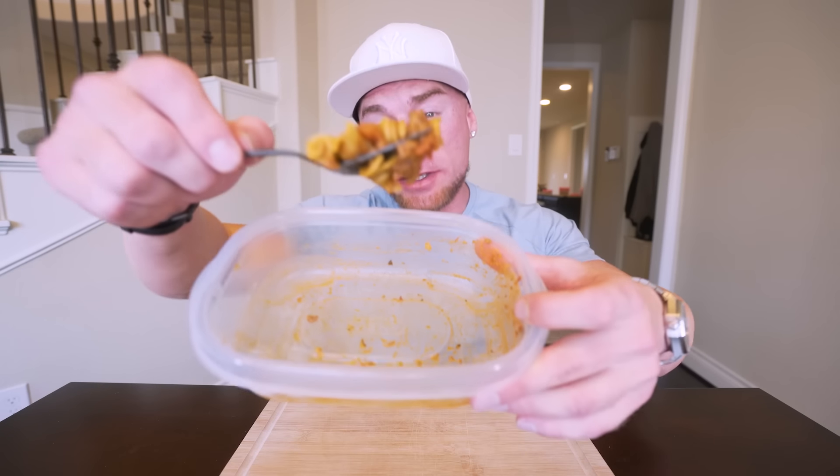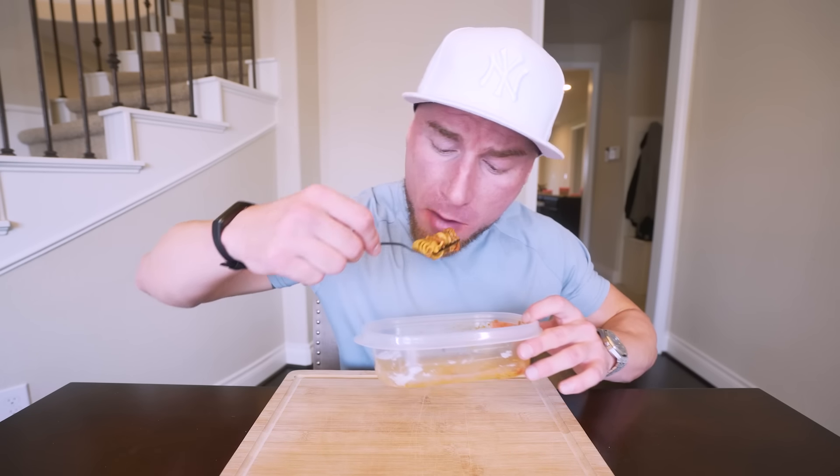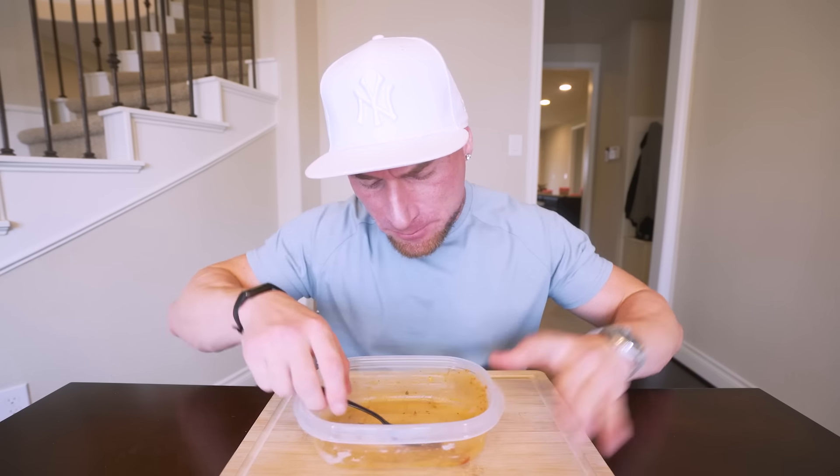Not only are we getting a whopping 57 grams of protein per meal, but we're getting tons of flavor, some fiber, and keeping the calories way lower than a similar dish ordered out. This is great if you're bulking and want to stack up calories with lots of protein, or if you're cutting and want pasta without blowing your diet. At the end of the day, as long as you eat enough protein and the right amount of calories for your body type and goals, you're going to be successful. Don't overthink it — follow these recipes from the channel or in my cookbook, because it really is that easy.